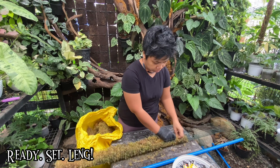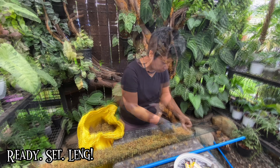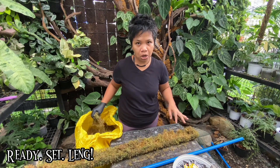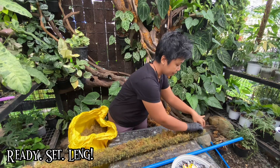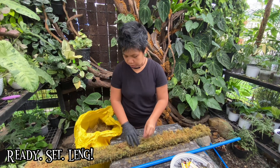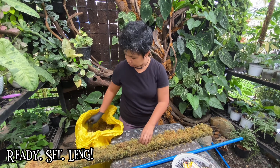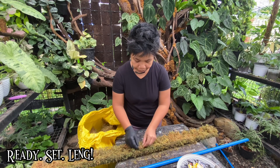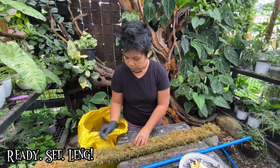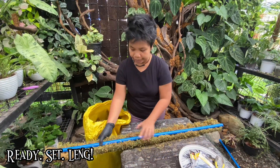Just fill it with moss like I'm doing. The moss will disintegrate over time, so make sure you're packing it well with moss. It's getting messy — you need to put something underneath if you're making it indoors, just so you won't have to clean a lot of moss off the floor.